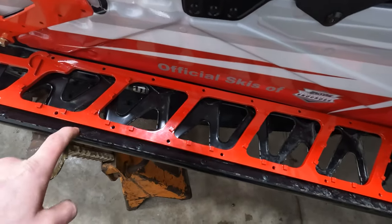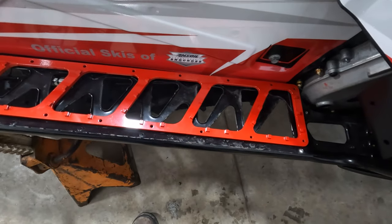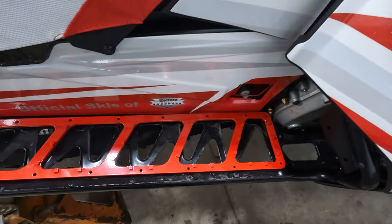You will need to use washers on the outer edge here — it is required according to instructions from Trevor over at PIN. These things are going to be sweet. They're red; they blend in with the wrap nicely. I'm excited to use them and definitely excited not to always be trying to clear my running boards when they fill up with snow out west.